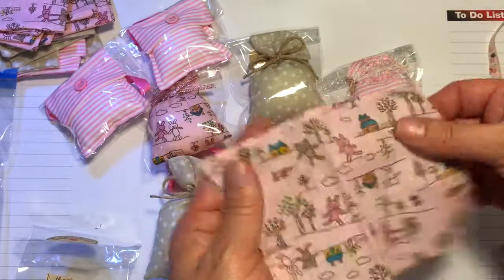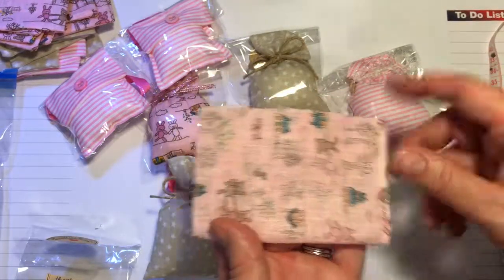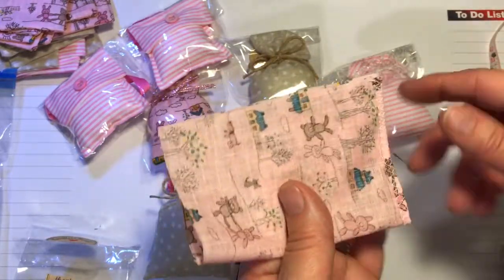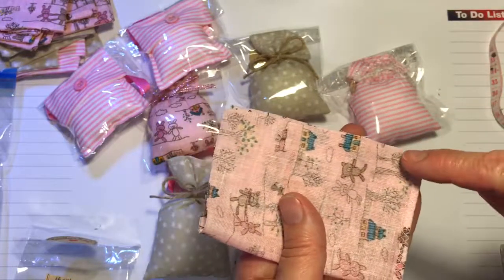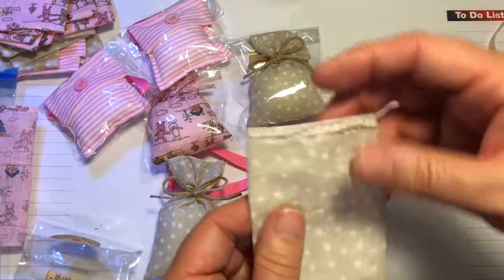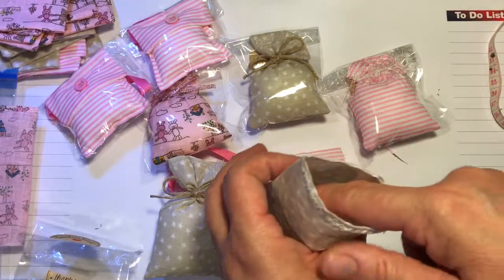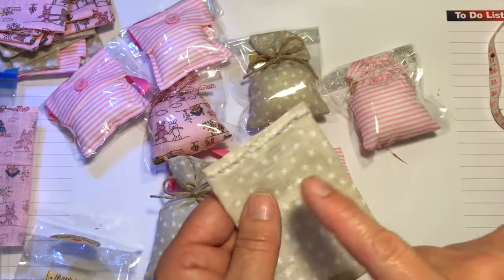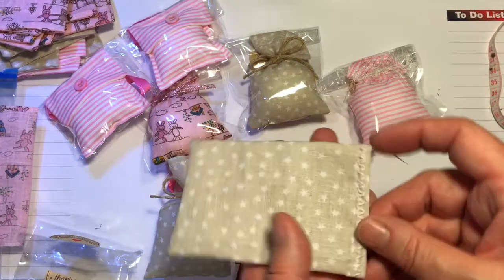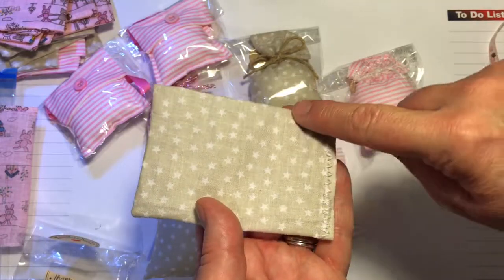Right sides together, stitch all the way round. Obviously, you're not going to stitch the top part - I think I'm having one of those days! So you will stitch around here and up here. And then when you turn it the right way out, you'll be left with a little sack. I just stuffed the cushion stuffing inside, added the essential oil, and ran it through the machine, stitching along here to completely seal the little bag.